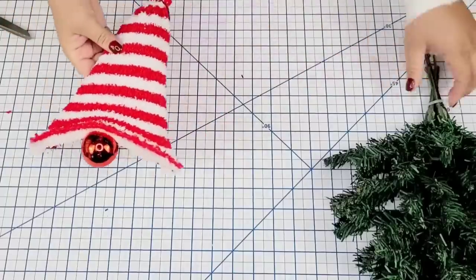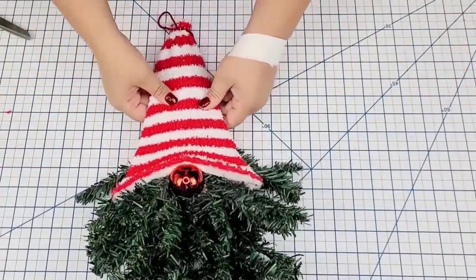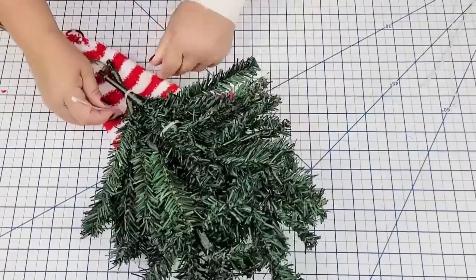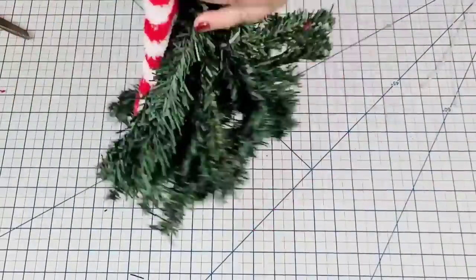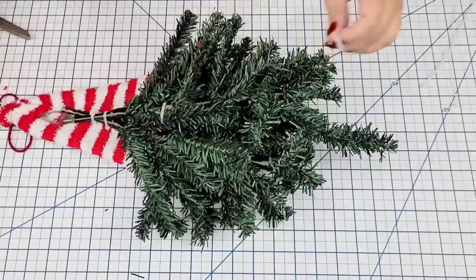I'm now going to attach it to the trees, which will be the beard. I think it looks so cute. I'm going to grab another zip tie to secure the hat to the beard and thread it through the sock all the way through the plastic portion, ensuring it doesn't go through on the other side so you don't see it. Then I tighten it up and that's it.